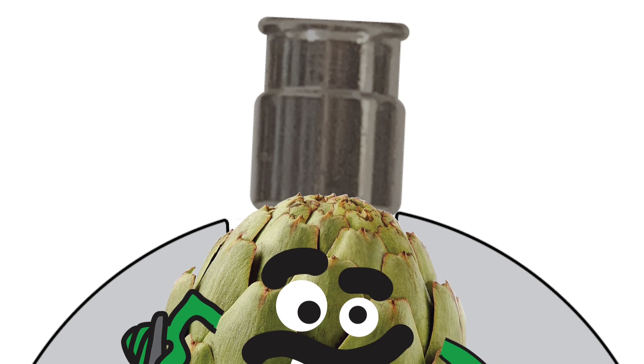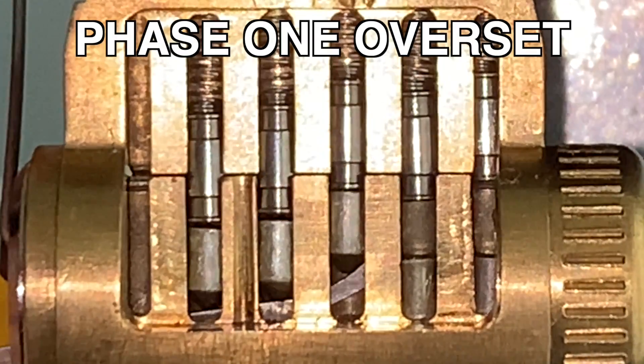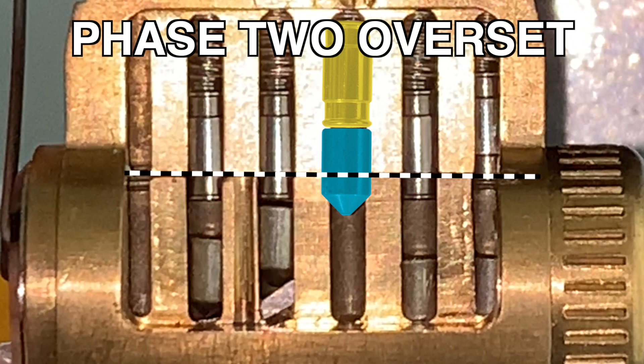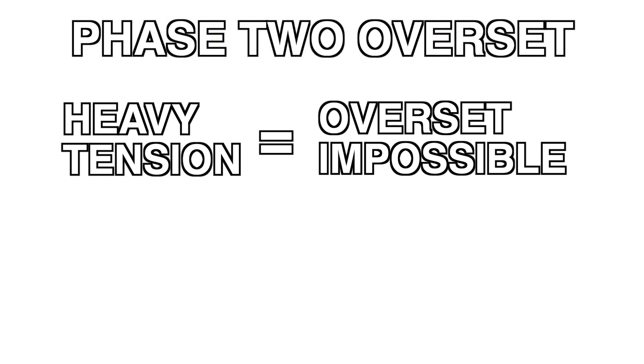Further manipulation of a springy pin by forcefully pushing up on it will often lead to an overset. In Phase 1, an overset causes the keypin to cross the shear line. In Phase 2, this is very unlikely to occur. With heavier tension, it is near impossible to overset the barrel.